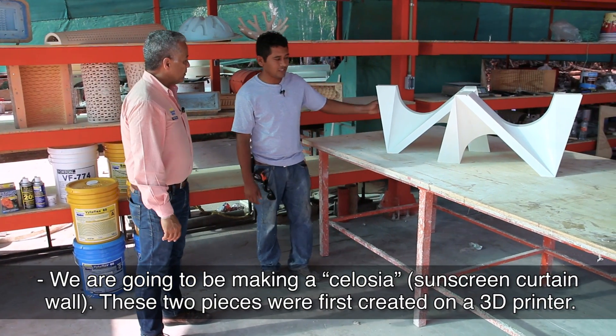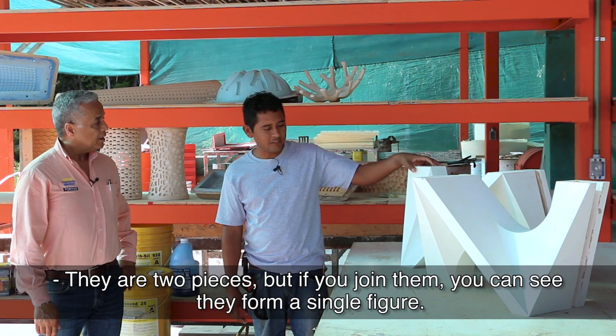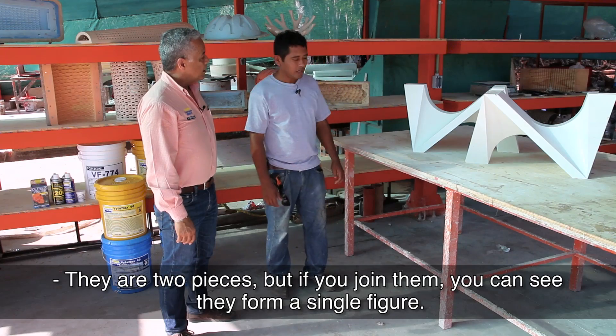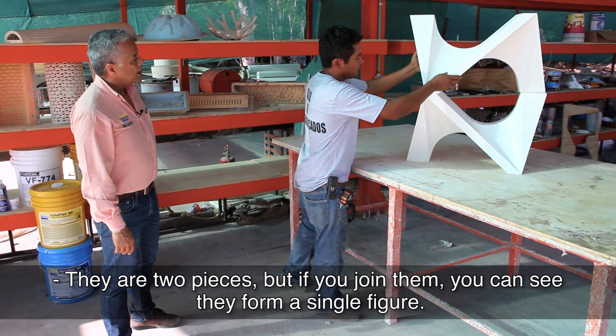This is a Celosia that was printed in a 3D machine. At a simple view, these are two pieces, but by joining them you can see that they form a figure.